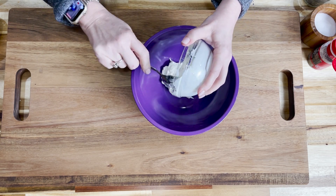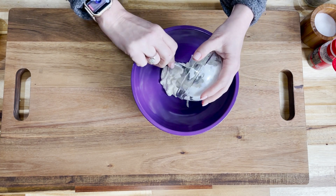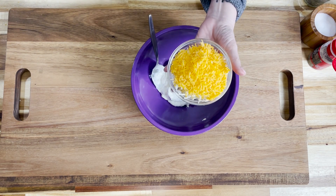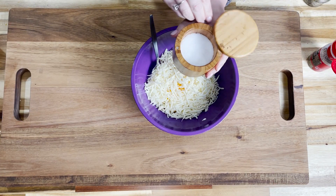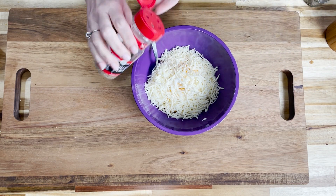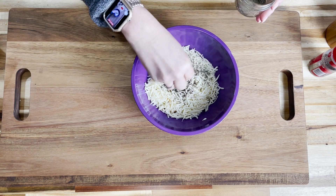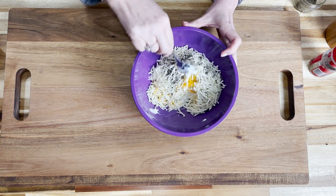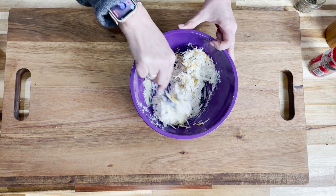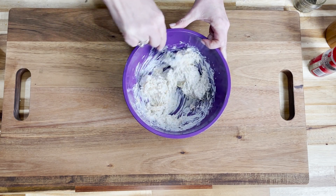Now we're going to mix up the cheese mixture. We start with a half a cup of sour cream in another bowl — not the bowl we're marinating in — one cup of shredded cheddar cheese, one cup of shredded mozzarella cheese, a little salt, a little pepper. We also add in a half a cup of mayonnaise, and then two tablespoons of dried basil. That's our cheese mixture — get it all mixed together and then set it aside. Lots and lots of cheese.